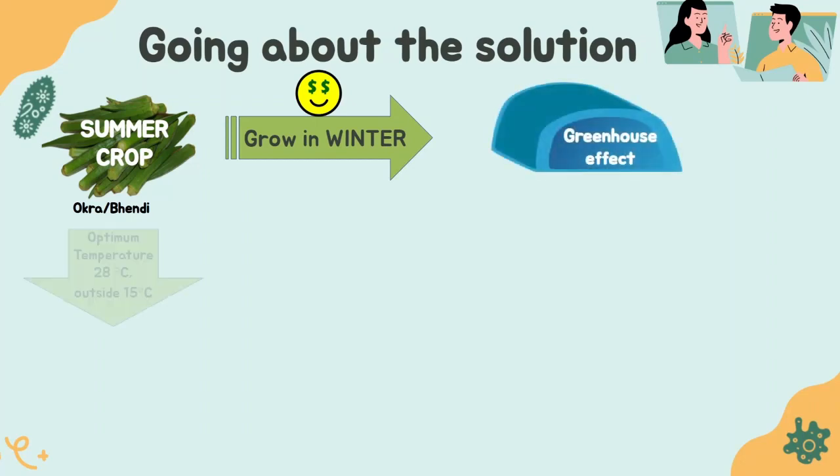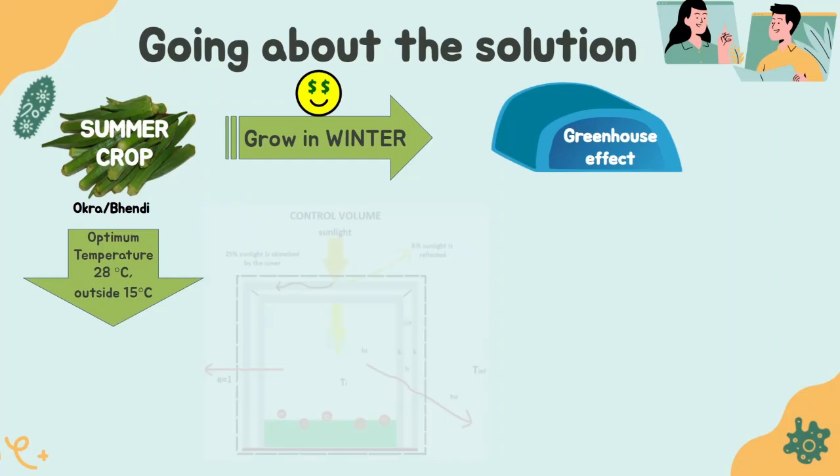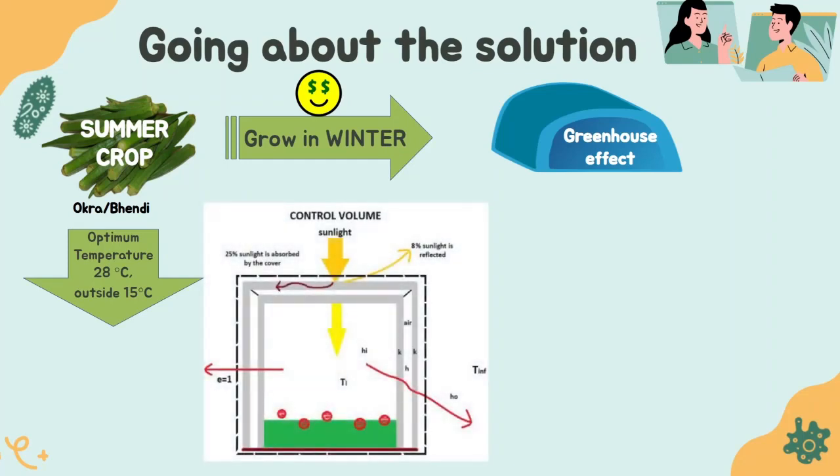To grow a crop suited to around 28 degrees Celsius in a place like North India where the outside temperature can be around 15 degrees Celsius during the daytime, we use the greenhouse effect. We consider a simplified rectangular structure instead of a semi-circular prism to simplify the problem and find the material properties needed, and to explore the feasibility of our solution. Taking a rectangular surface does not significantly change the solution because parameters like Nusselt number correlations remain largely the same, since the curvature of the greenhouse is not large enough to make a significant difference.